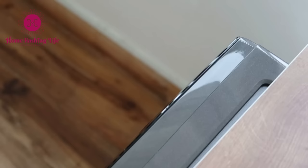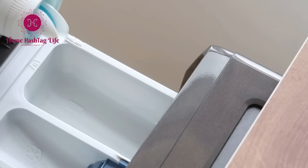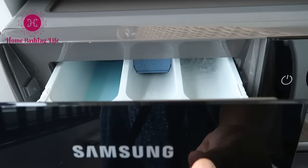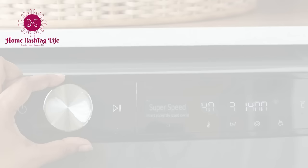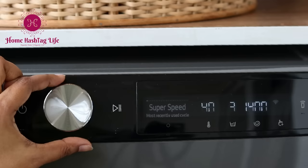The self-clean drawer is a small add-on feature with a real big impact. This detergent drawer is designed with a water flushing system to avoid detergent buildup and leaves no residue, which means more hygiene and cleanliness. There are 24 cycles to choose from.